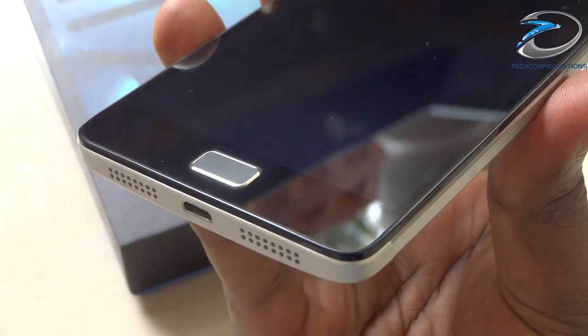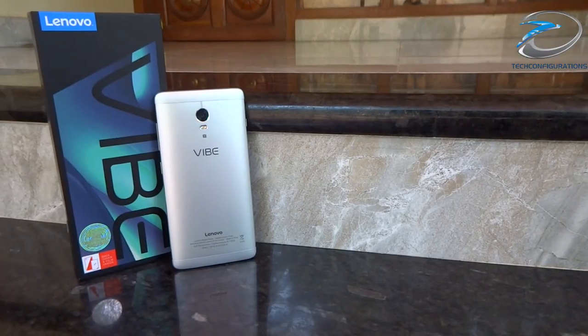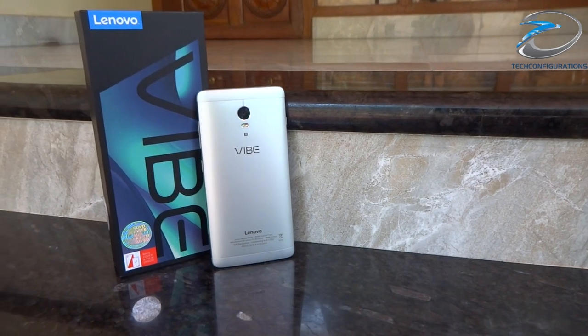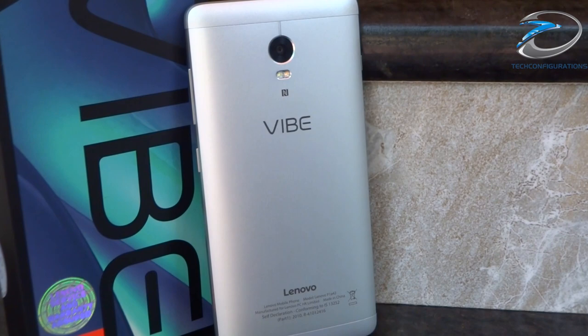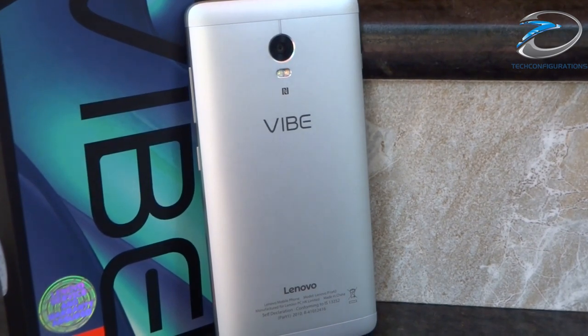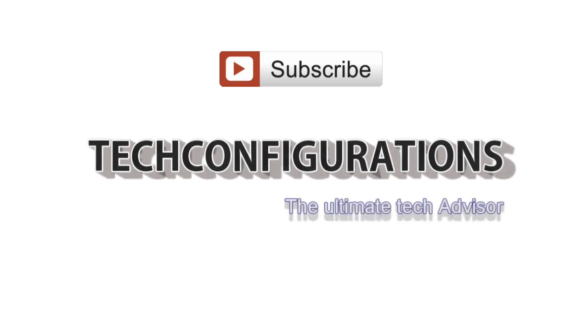So guys, that's pretty much the review, unboxing, and pros and cons of the Lenovo Vibe P1. If you have any questions, comment below — I usually try to answer each and every one. For more information about this device, log on to our website; the link is provided in the description. Thanks for watching, and if you liked this video please hit like and subscribe. Thank you.